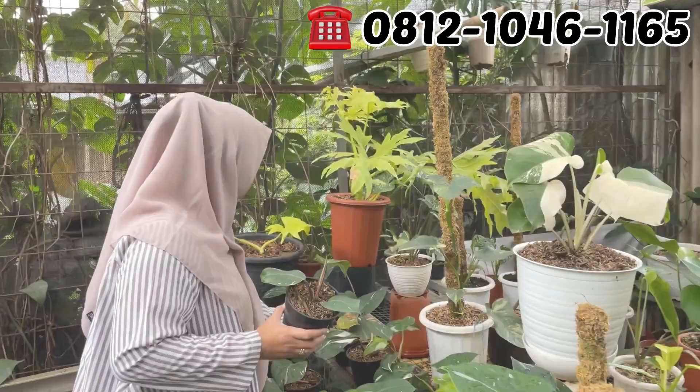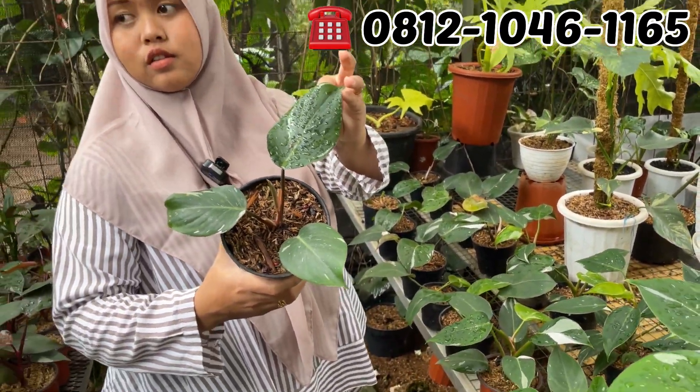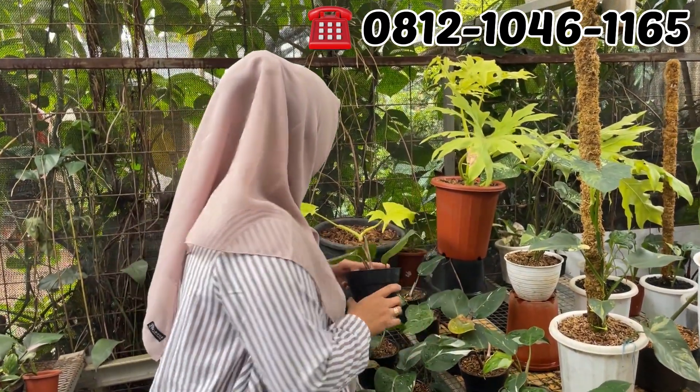Lanjut sebelah sini. Di sini ada WK. WK-nya berapa Mbak Dewi? Rp100.000. Rp100.000 aja WK-nya.